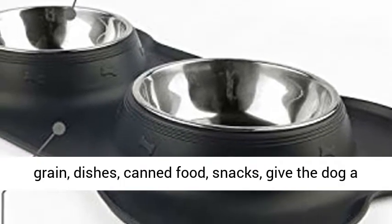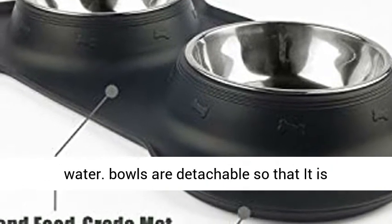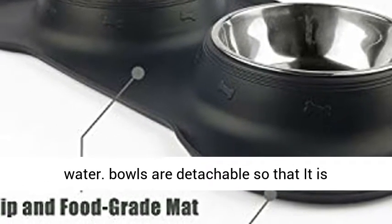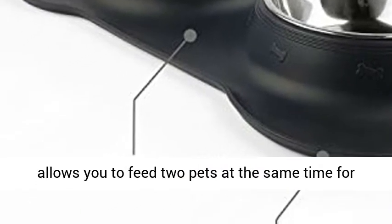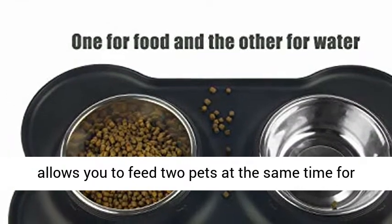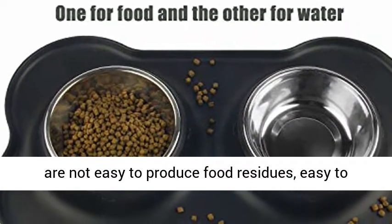Practicality: the pet set bowls can hold main grain, dishes, canned food, and snacks, giving the dog a variety of choices while keeping hot food and pure water. Bowls are detachable, making it convenient to replenish food in time. It also allows you to feed two pets at the same time for healthy eating.